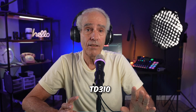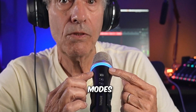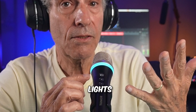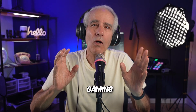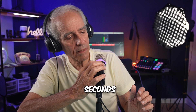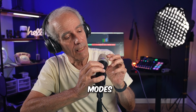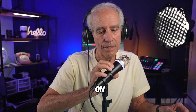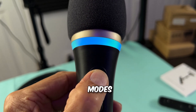Let's check out some of the cool features that make this a great mic for gaming, streaming, and podcasting. The TD310 USB microphone for PC offers five lighting modes: breathing, cycling, gradient, flow, and lights off. Those lights will really help match up your gaming setup to create a cool gaming atmosphere. Long pressing for about two seconds will change the different modes, as you can see.